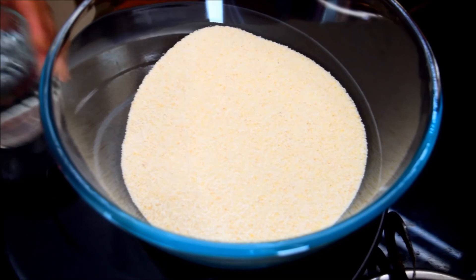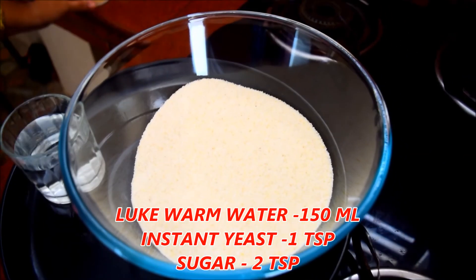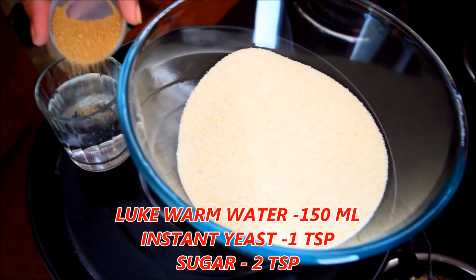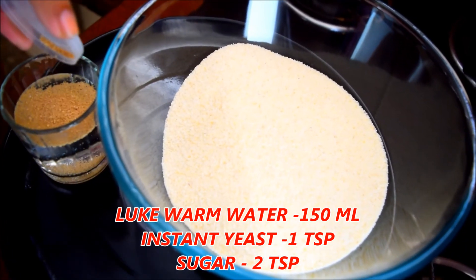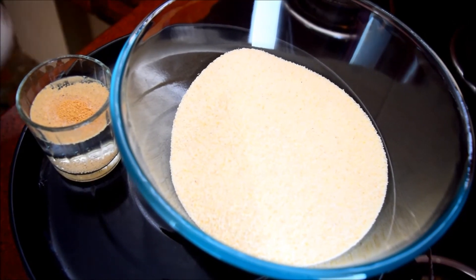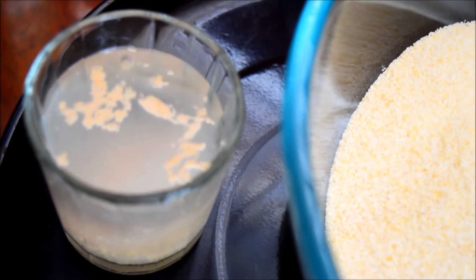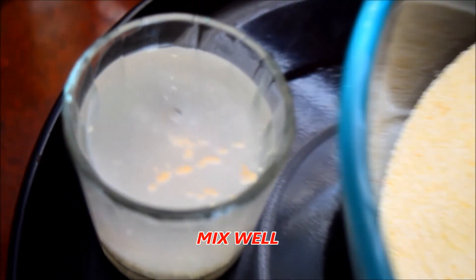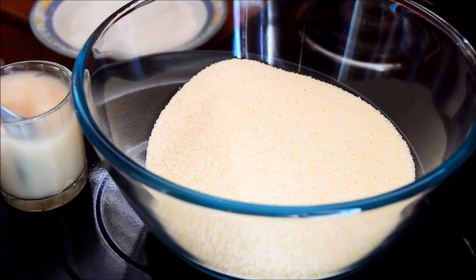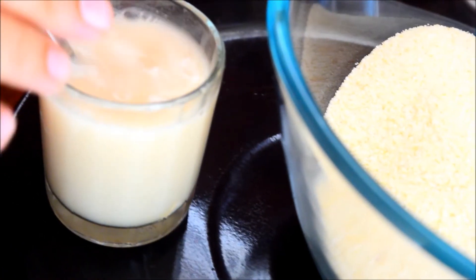I put a little in a glass. We will add 1 teaspoon of yeast. 2 teaspoons of pancha saray. I am going to mix it a little bit. I will add 1 teaspoon of yeast.